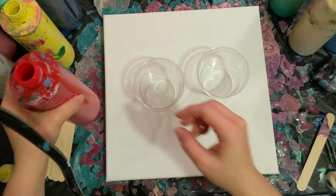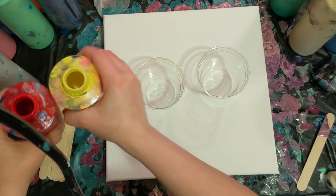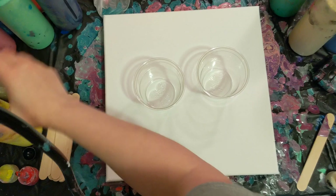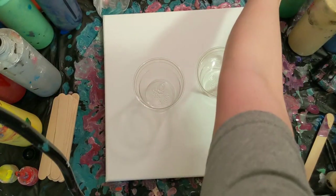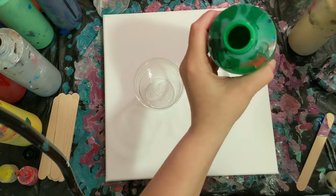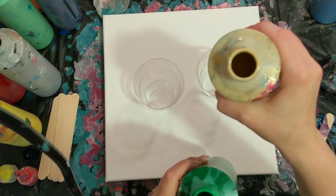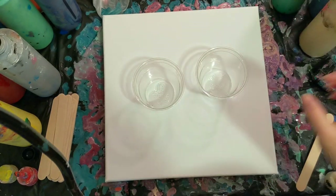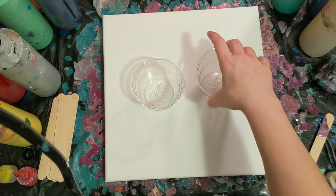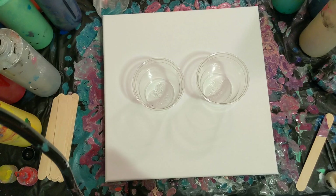So the first cup we're going to do will have red, yellow, and silver. And then the second cup will have the navy blue, the green, and the gold. All of these are Artist La Flow Acrylics mixed with Flowtrol and water. So I'll go ahead and get these cups poured and then we'll come back to do the pour.